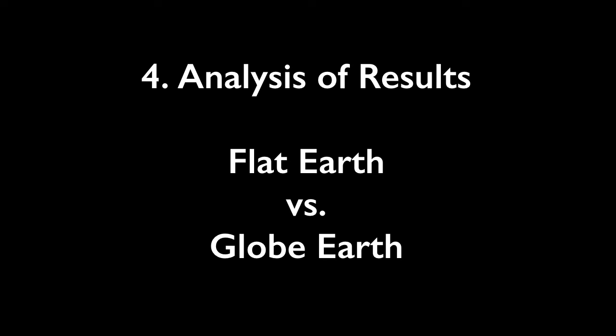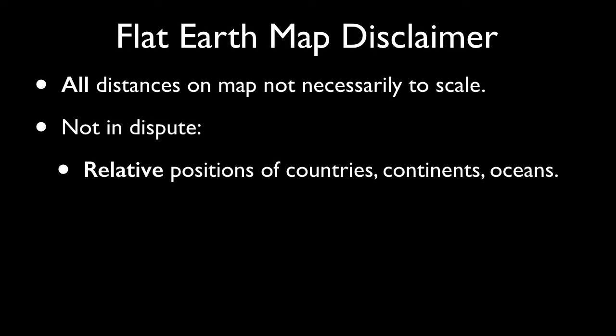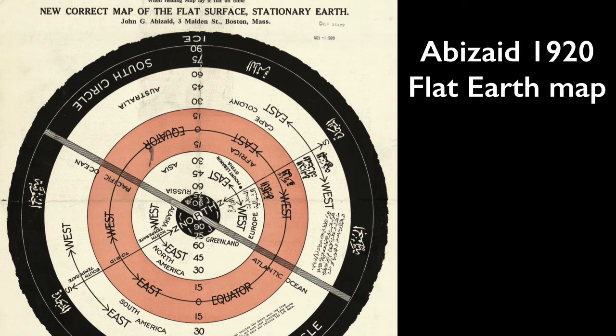Step 4: Flat Earth vs. Globe Earth Analysis. Again, in this series of 15 videos, we're only considering two models: the flat earth model and the globe earth model. Before we look at the flat earth model, we need to note that the Gleason's flat earth map might not be perfect, but several things are not in dispute: the relative positions are correct, and the distances to the North Pole from anywhere on the Gleason map are precise. If you don't want to be distracted by potential problems with the Gleason map, there is an alternative — the Abizaid map of 1920 — which keeps things vague but relative.